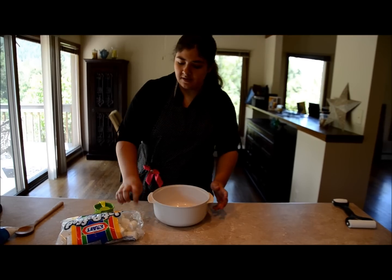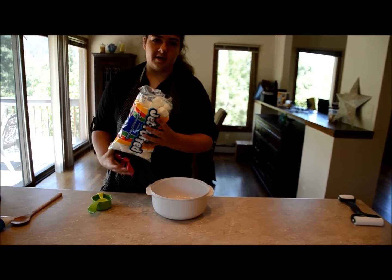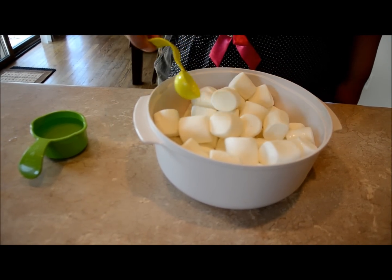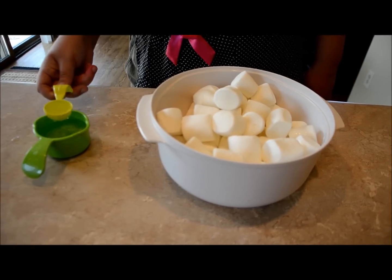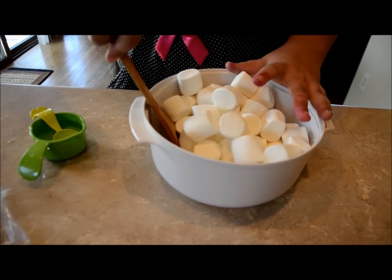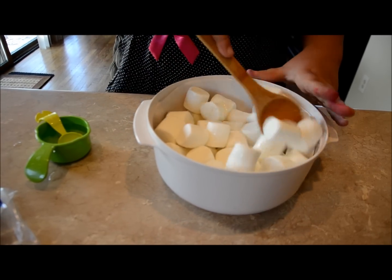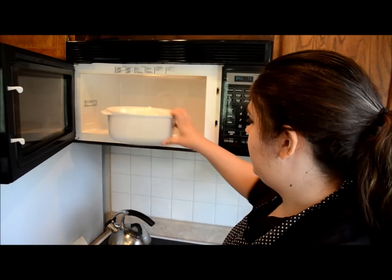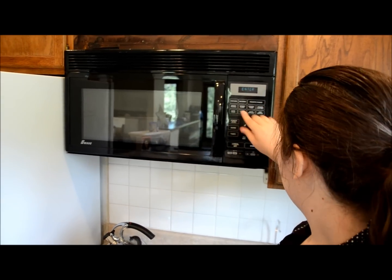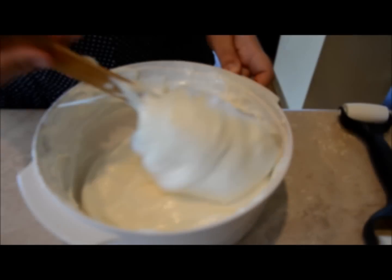The first step is to melt the marshmallows. Take one of your large bags of marshmallows and add two tablespoons of water to help them melt easier. Take your spatula and stir to get that water on all the marshmallows, then put them in the microwave for 30 seconds. Take them out and stir until completely melted.